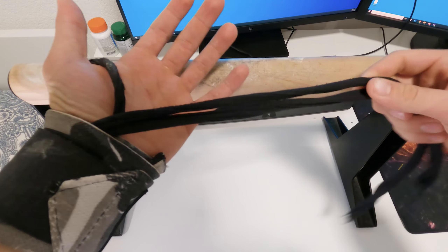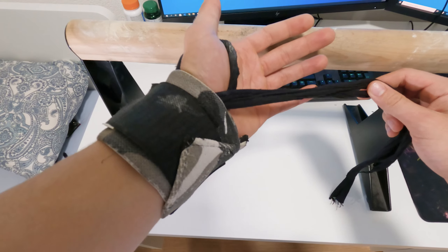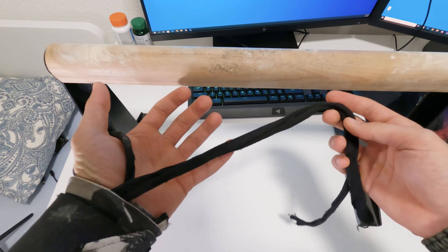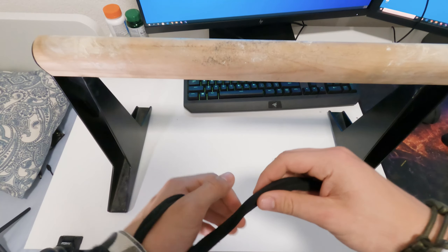I've had this question a few times — people asking me what I'm using while performing a handstand on the pull-up bar. Basically those are two separate pieces: we've got the wrist strap and the bandage. I use these to secure my fall. This doesn't help me with balancing on the pull-up bar at all.